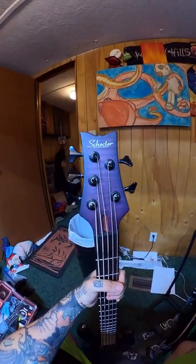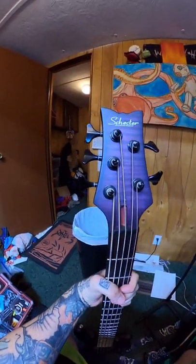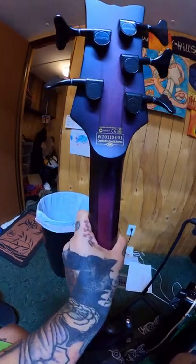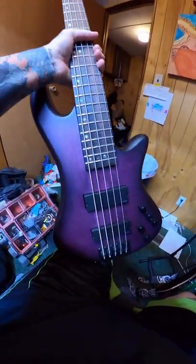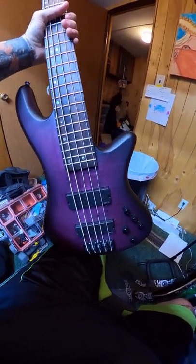It's my Schecter Stiletto 5 in limited edition Purple — Guitar Center exclusive only color. I've beat the hell out of this thing. I'll do some bass videos here soon. Those are my guitars.